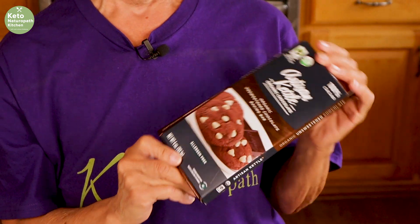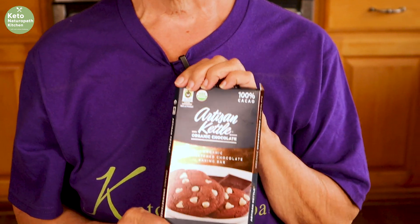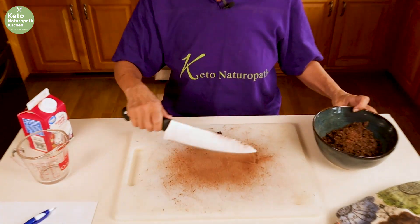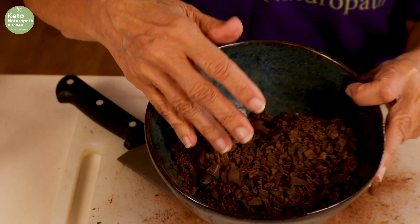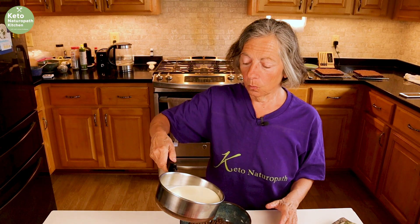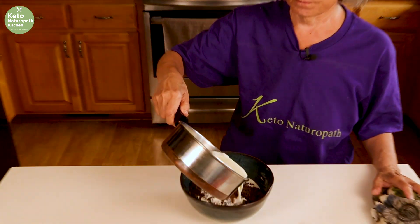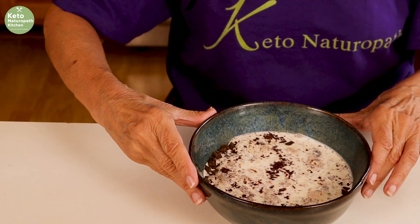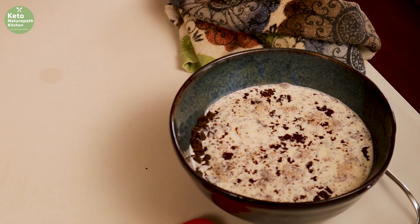I got this artisan kettle organic 100% chocolate at Big Lots. Hopefully it's good — I've never used it before. I normally get Ghirardelli because I love Ghirardelli chocolate, but I thought let's try this. I'm doing one cup of heavy cream, which is eight ounces, and eight ounces of chocolate. You chop the chocolate fine — as you can see I have it all chopped already. Pour the warm cream over the chocolate and we're not going to stir it. We're just going to let it sit for about five minutes. While that's sitting, we're going to assemble the cake.